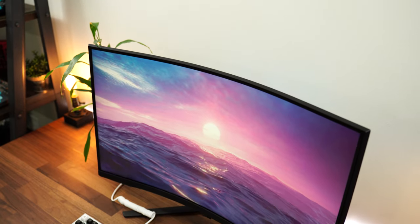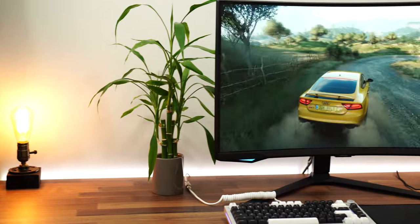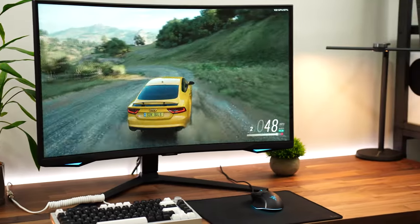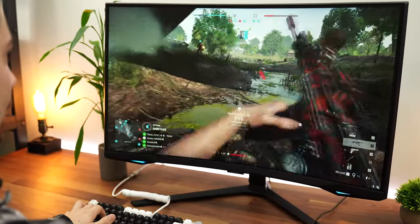If you don't understand 1000R, the R means radius — this is essentially just how curved the monitor is. This totally depends on whether it's an ultrawide, in which case that number will completely change, but if it's a 16:9 monitor, it should be fairly standard. With 1000R, the smaller the number, the more curved it is — this is quite curved.